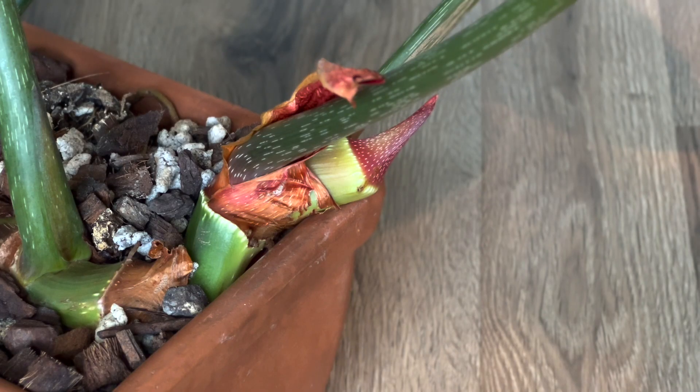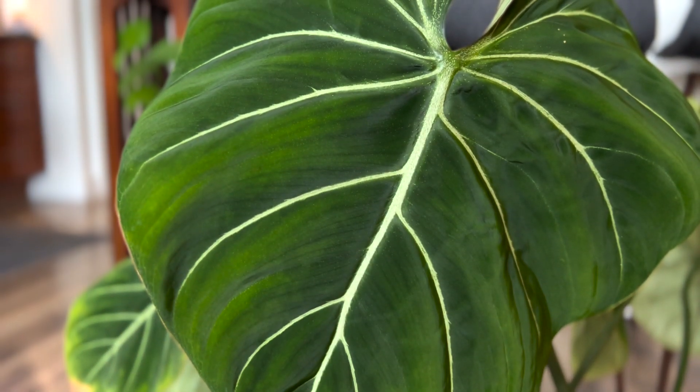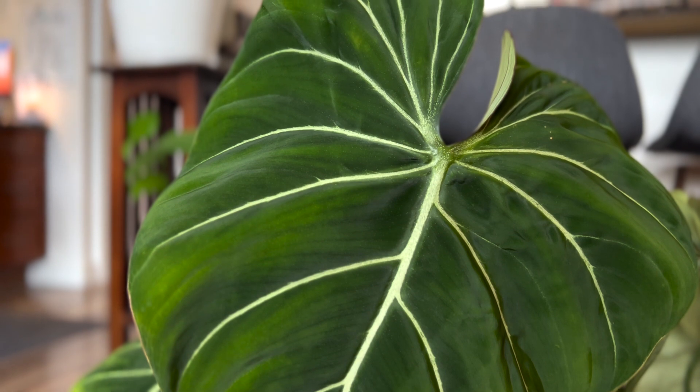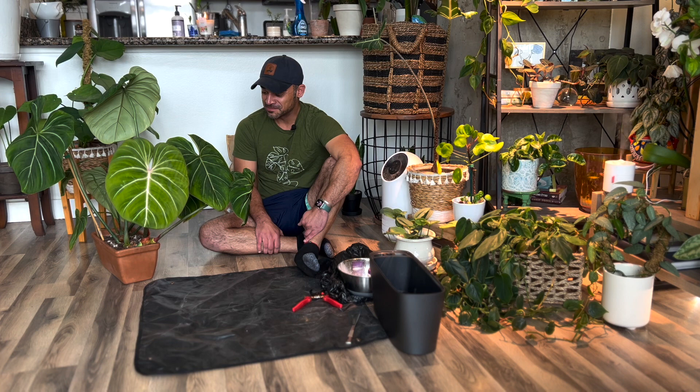You can see the stem there growing along the ground, and there's also a new growth point popping out. But because I've run out of space in this little pot, I have to repot this beautiful plant. What I love about the philodendron gloriosum so much is its stunning foliage — those big, velvety, heart-shaped leaves that have some pink veining when they first come out, and then all of a sudden it transitions into a beautiful white silver color. This plant, though, is in desperate need of a repot.